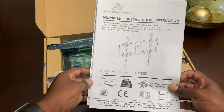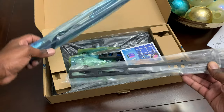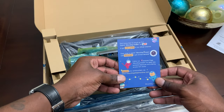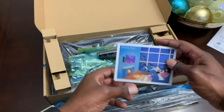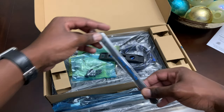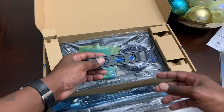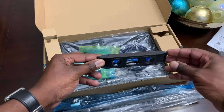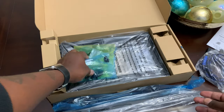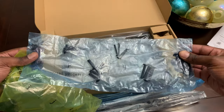As always with a product, you get the literature inside, and right on top are the mounting brackets that go on the back of the TV. There's also a little instruction card with instructions, videos, and diagrams. You also get little straps to hold the TV in place and keep it from tilting, a level to make sure the TV is straight, an HDMI cable, and multiple different bolt sizes depending on your situation.